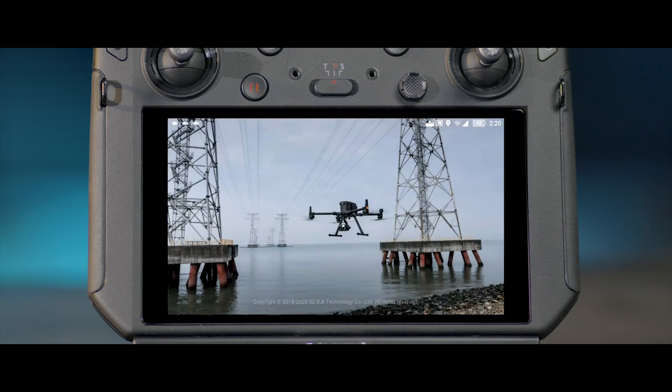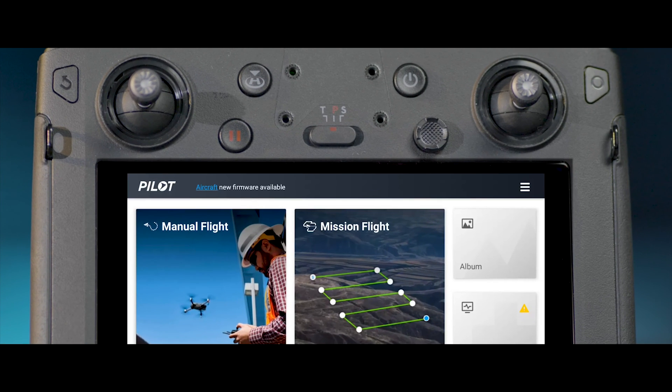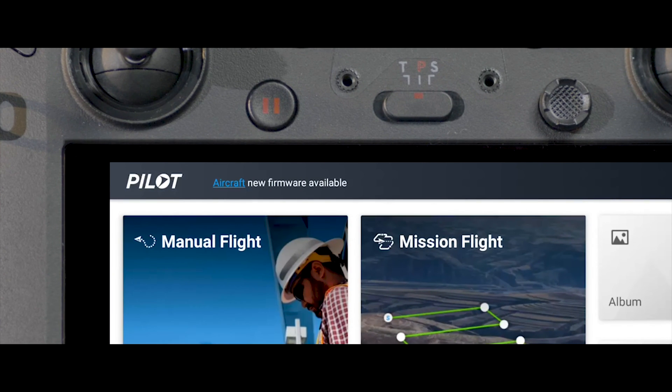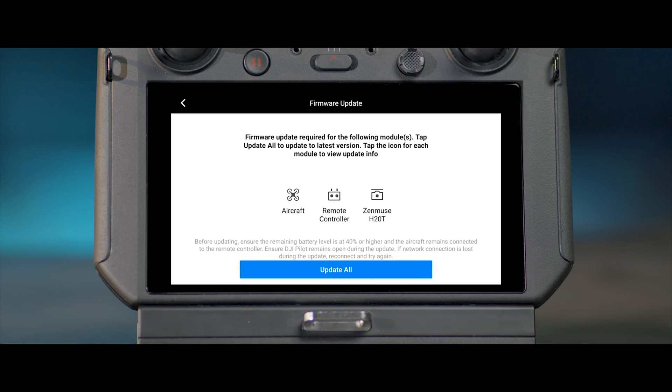When the remote controller is connected to the internet, the app will automatically check for firmware upgrades of the aircraft and the remote controller. When a notification appears reminding you of a firmware upgrade, tap the notification to enter the firmware upgrade page. Tap Upgrade All.